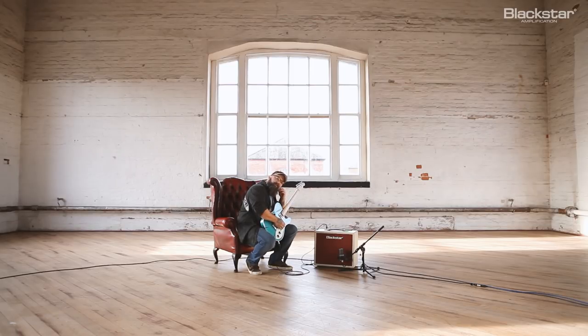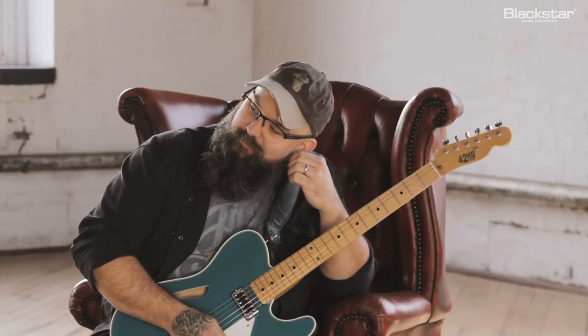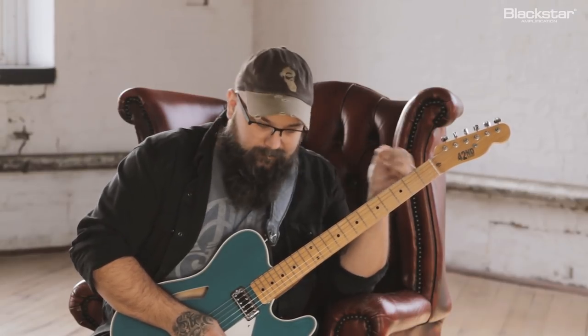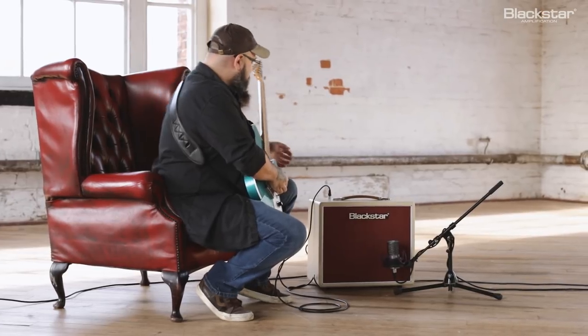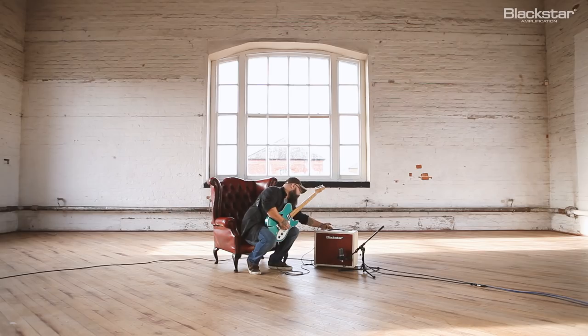It's more versatile maybe than I was expecting it to be. It's not just like some of the little vintage 1x12 amps — they sound great but they do one thing. Whereas this has got a little bit of variety in it as well, for a single channel, single ended amp.